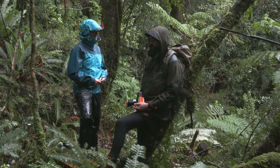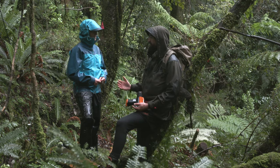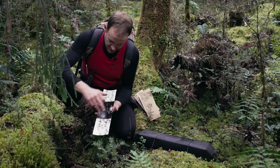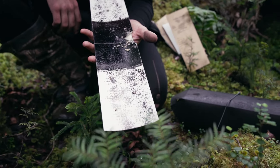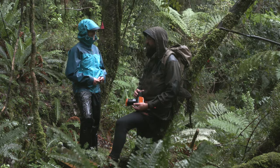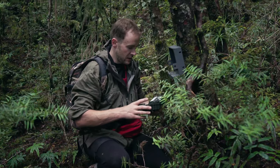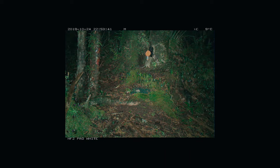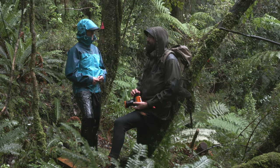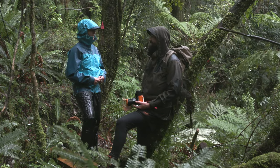How do you know how the traps are going — is there any way of monitoring? There are a few different ways. We use tracking tunnels, which are cards with an ink pad in the middle — we put a bit of lure in the middle and see what animals run across them, giving us an idea of how many rats and stoats are in the system. We also set up cameras, which gives us an idea of what critters are in that particular area.